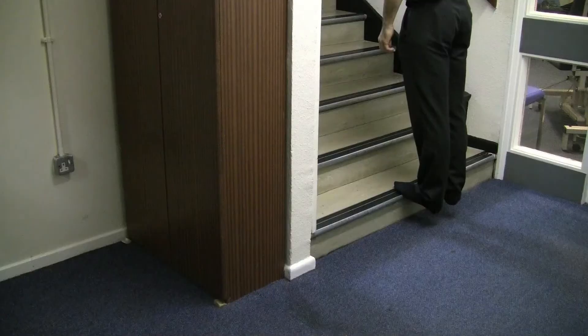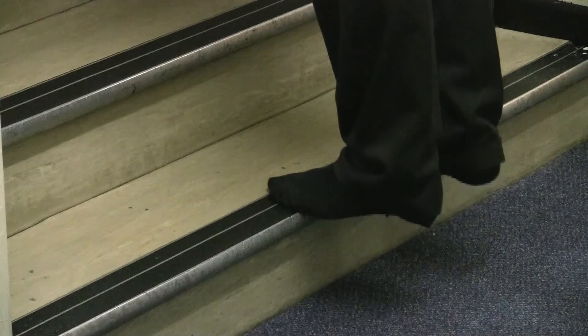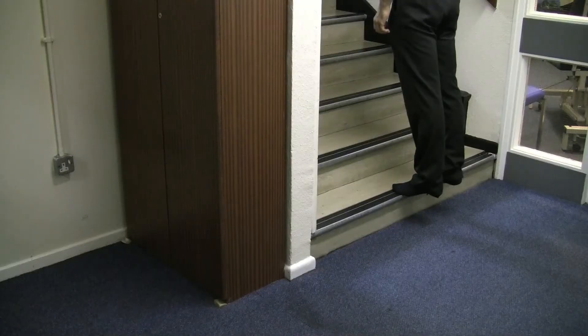When you get to a point where you can feel a stretch, hold in position for 30 seconds and then back to the parallel. Repeat this 10 times twice a day.